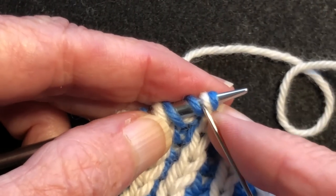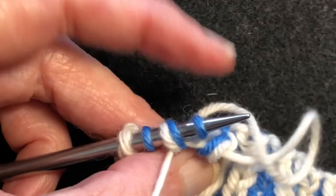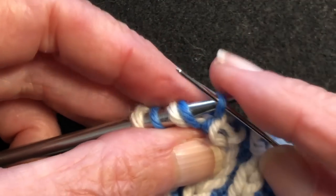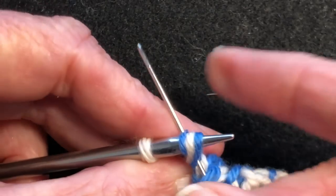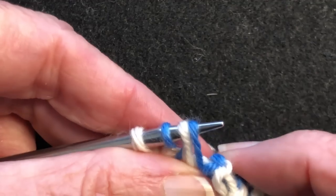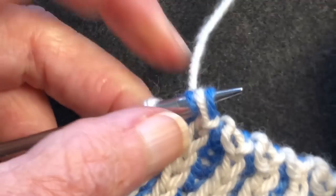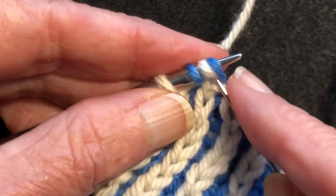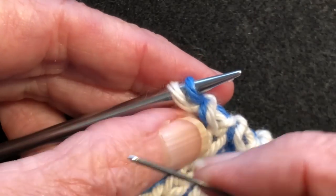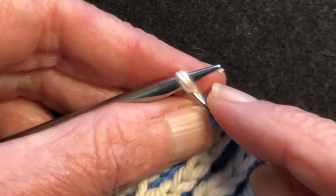We're almost done. Take this off as if to knit, go through the next knit as if to purl. Now we have just two stitches left, so we're going to take this one off as if to purl and this one as if to knit.